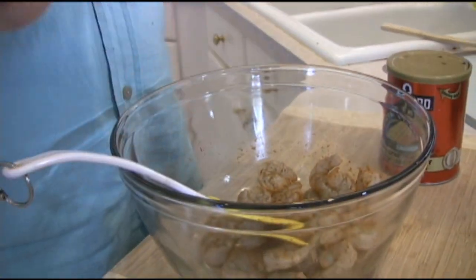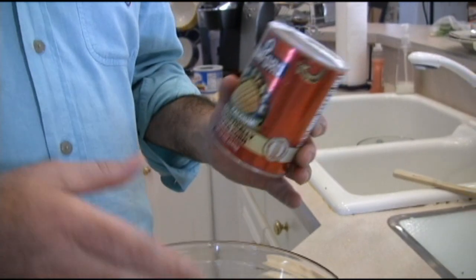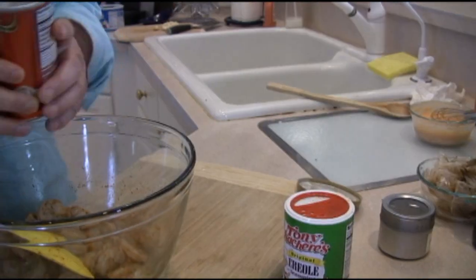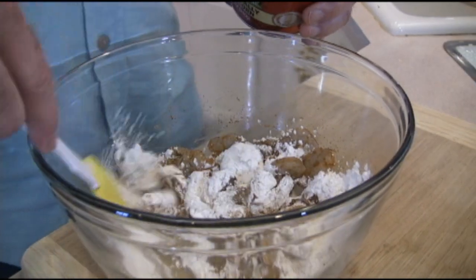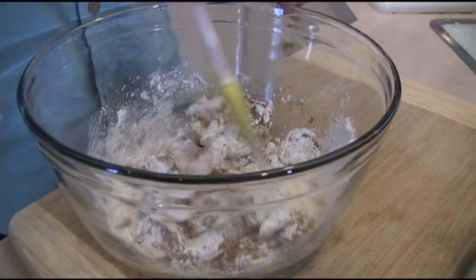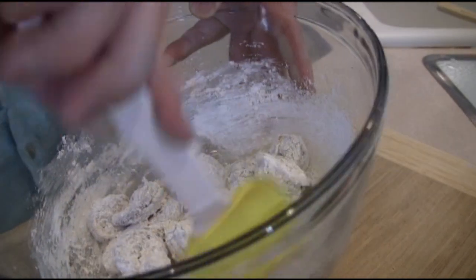One thing I didn't mention earlier: after I shelled the shrimp, I dried them very well. That'll allow the cornstarch to stick to them a lot more, because shrimp can sometimes be a little mealy. Take your cornstarch — after you've flavored the shrimp with your Tony Chachere's and garlic powder — and just coat them really well. Some people like to use an egg wash, but I don't think that's necessary. You can see how the cornstarch sticks right onto the shrimp by itself and will make a nice crispy coating.